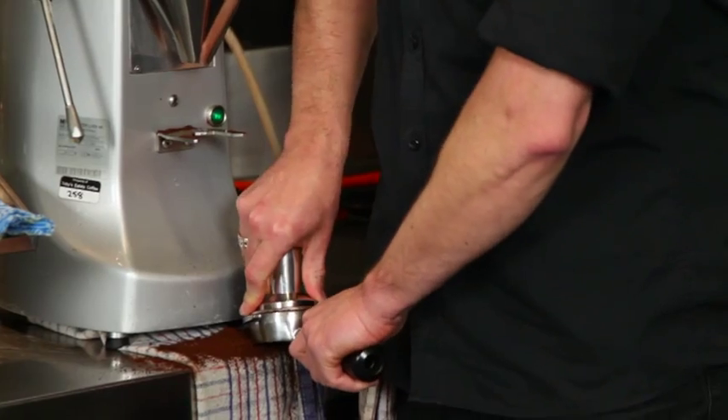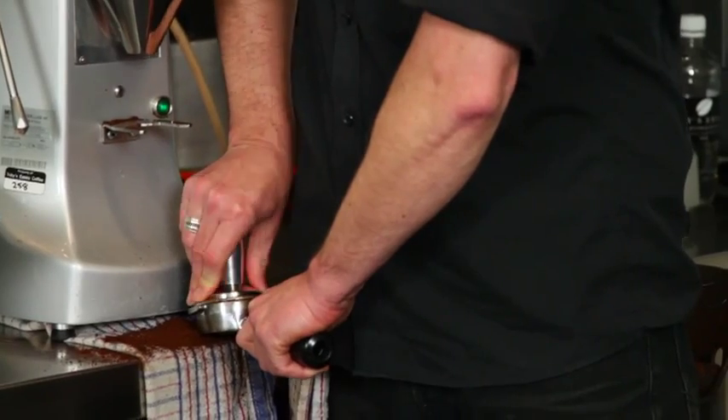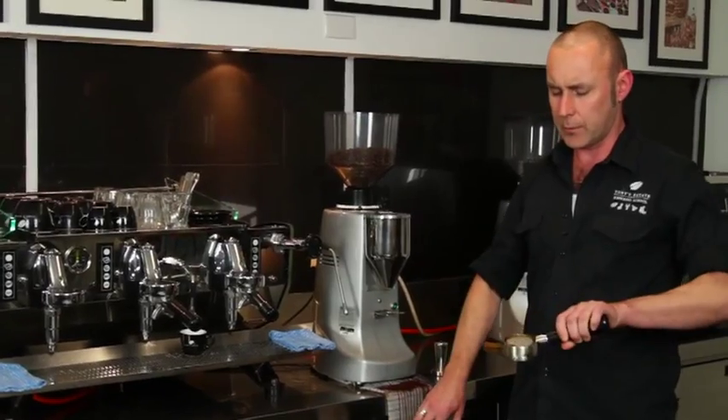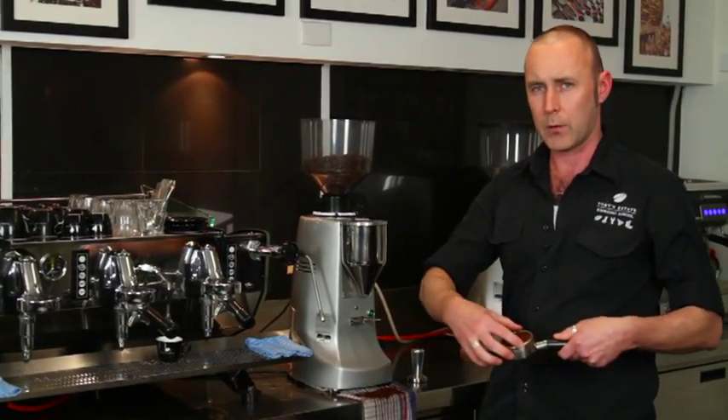Sweep it off with a slight curve. Tamping — nice and gentle. You don't need to add a lot of pressure to it. It needs to be even, and it needs to be level. There may be some coffee left on the edge. Wipe off the lugs.